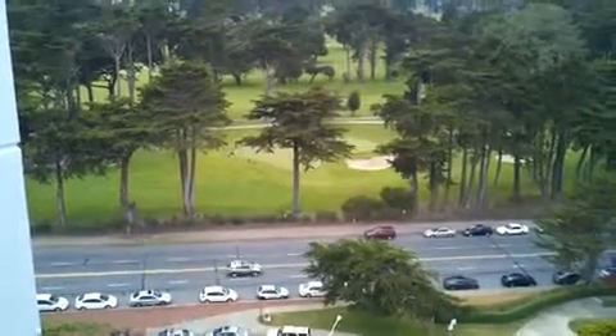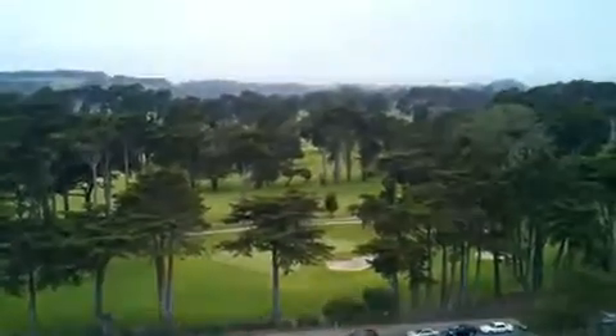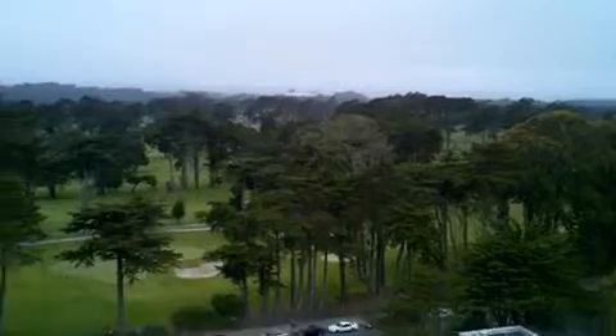Hi all, this is Max from DroidX.net and Zetomax.com. Here's a test of the DroidX 720p HD video — hopefully I don't drop this. That's the San Francisco Ocean Beach up there.